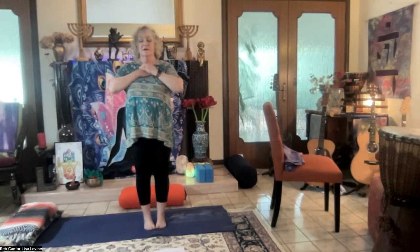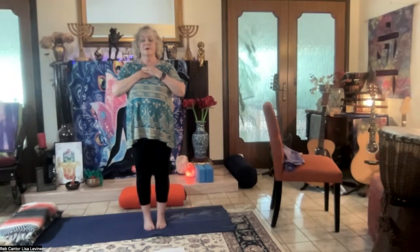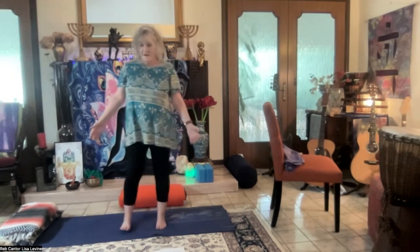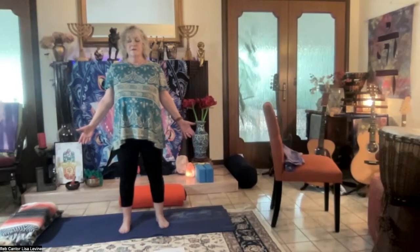Bring your toes together, hands at heart center. Eyes, gazes, soften. Inhale. Exhale. Inhale, exhale, inhale, exhale, inhale. Release. Inhale, exhale, and feet hip distance apart. Hands are down, palms forward, into Tadasana. Soften the gaze or close the eyes.